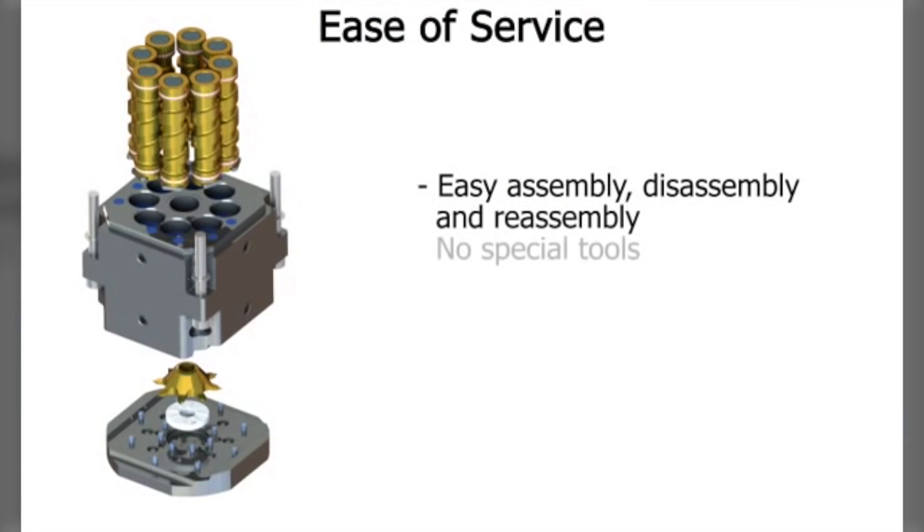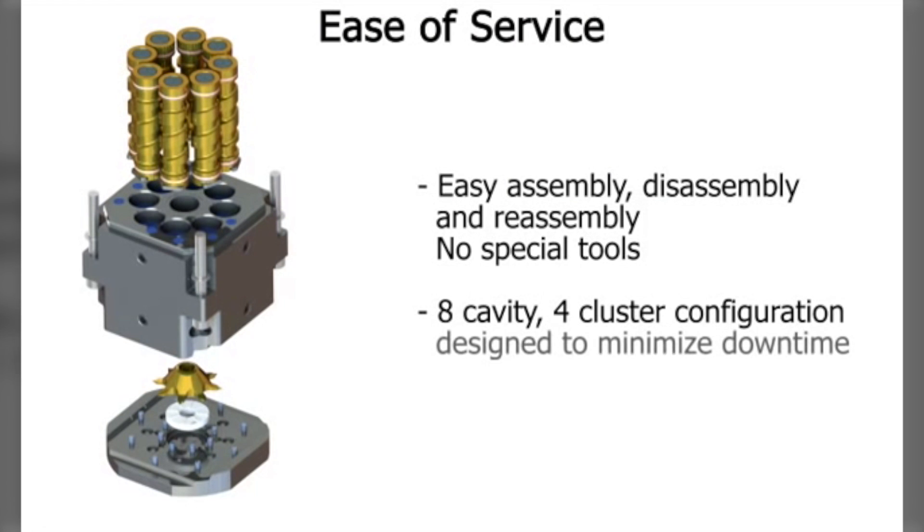The mold features a modular design and construction that allows its easy assembly and disassembly with no special tools or fixtures. Major components such as the cavity and core pin clusters are mounted in four sections of eight cavity positions each. This allows rapid removal and replacement of key components, reducing downtime of the mold.